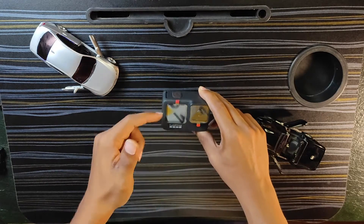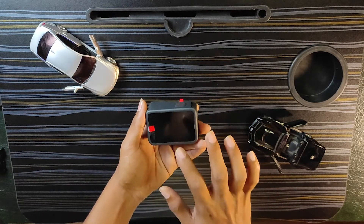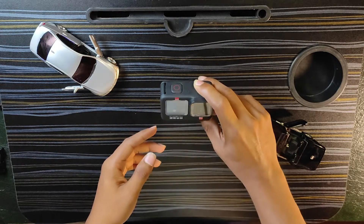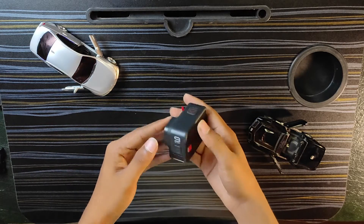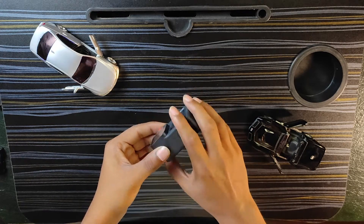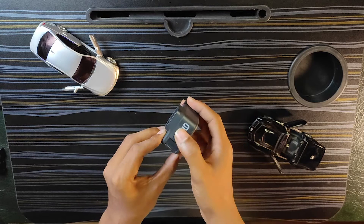On the front display you can see what you are shooting and choose the camera. If you are vlogging, this side screen is very useful. Here is the power button to turn the GoPro on or off, and here is the mode button to select modes.